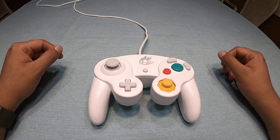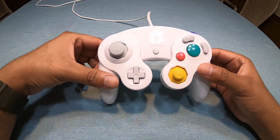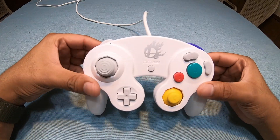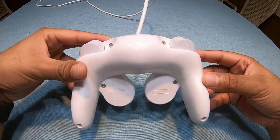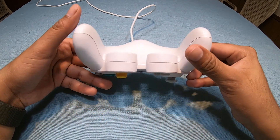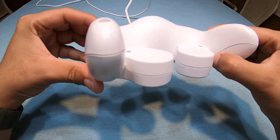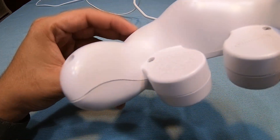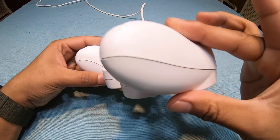Hey guys, today I'm going to show you how to clean a Nintendo gaming controller. As you can see, I have a white Smash Edition for Wii U and it has six screws. I cleaned the outside but the inside is dirty — that's where all the sweat accumulates. I'll show you inside so you can see how it looks.